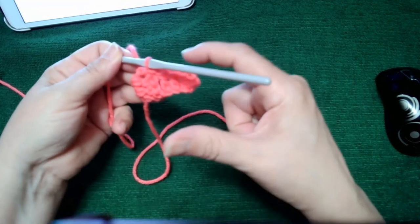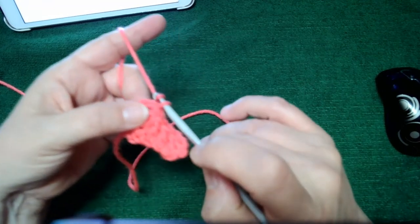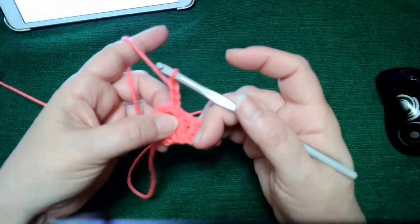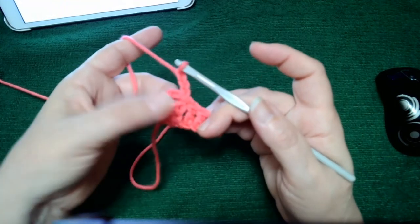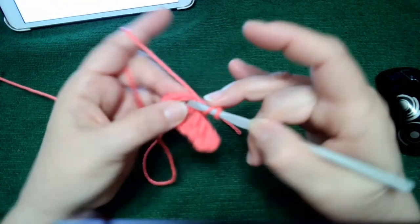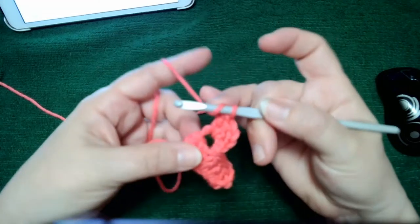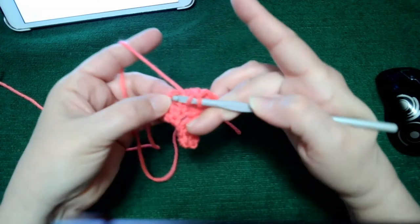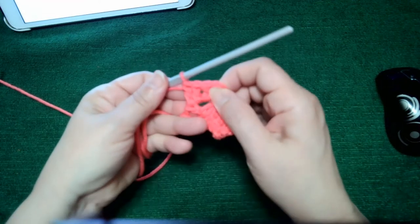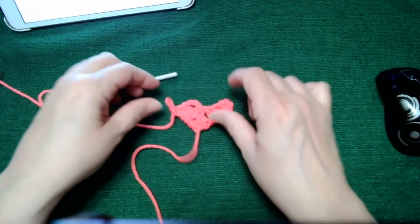Corner-to-corner blocks go sideways, so the next one goes up and down as it joins. We need to complete the second block, and this is where the chain three comes in. I chain three and then put three double crochets in the hole where that chain was. On the last one I do it slightly inside just to close up that hole — that's my preference. Now we've got two blocks: row one and row two.